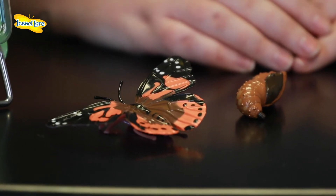The figures allow for a close-up examination of each stage of the amazing butterfly life cycle, accurately detailing the egg, caterpillar, chrysalis and butterfly stage.